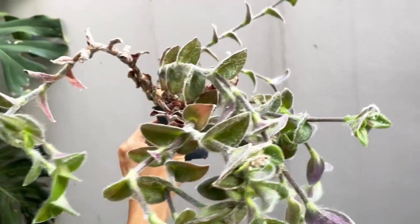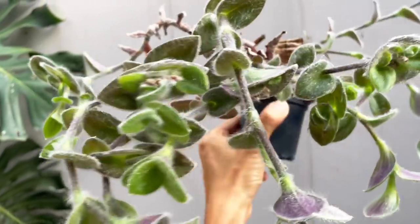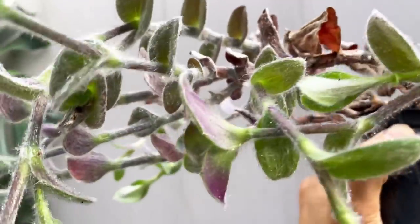Hi guys, my name is Sean. I'm a houseplant enthusiast from Jakarta, Indonesia. In today's video, I'm going to be sharing with you the care and propagation of the beautiful Tradescantia sillamontana.